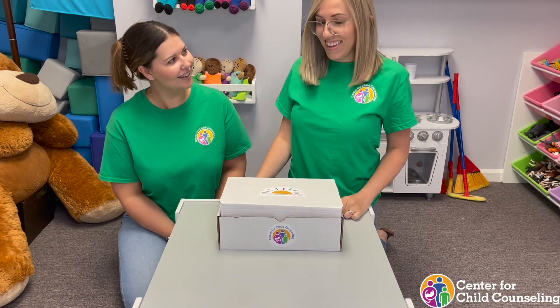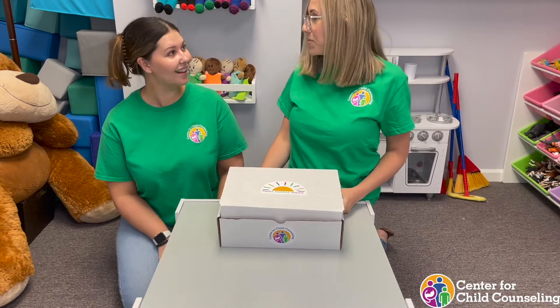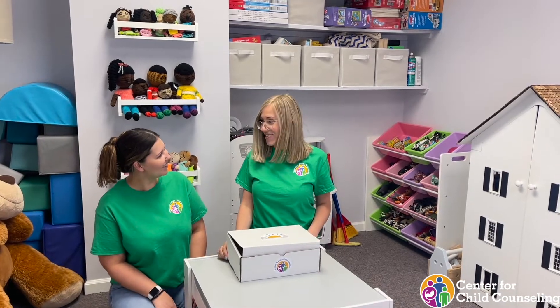Dom, what do we have here? Oh well, hi everyone. We actually just got our beautiful box that we're gonna bring to school. Oh my gosh, what's in it, Dom? Let's open it.